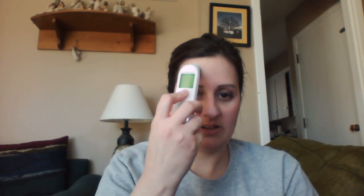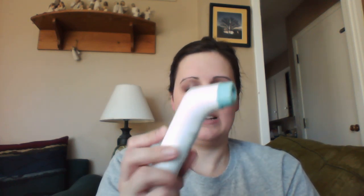So it works really easily. This is what the back looks like. You just turn it on and it lights up, and then once it goes to all dashes or to all zeros, you just put it right above your eyebrow. Hold down the button while you scan to your temple and back. The long beep tells you that you're done — and I am 98.7 right now.